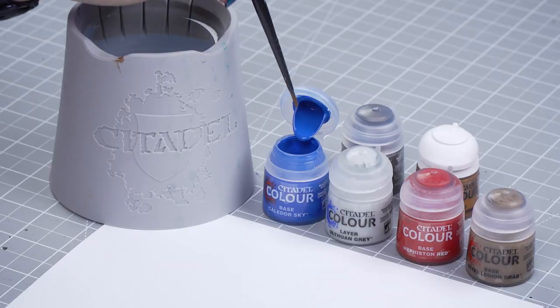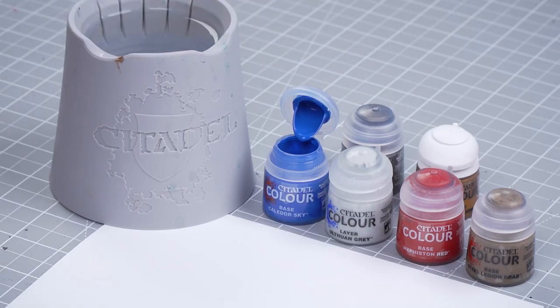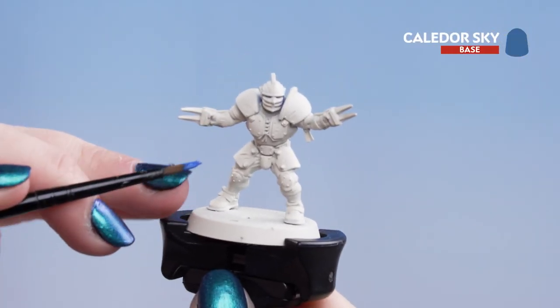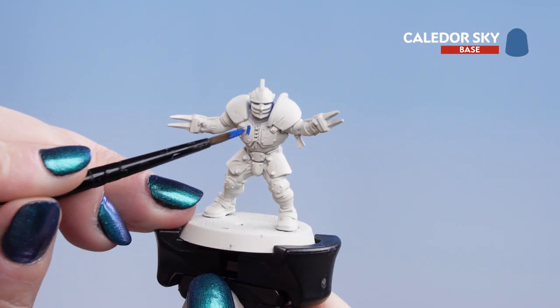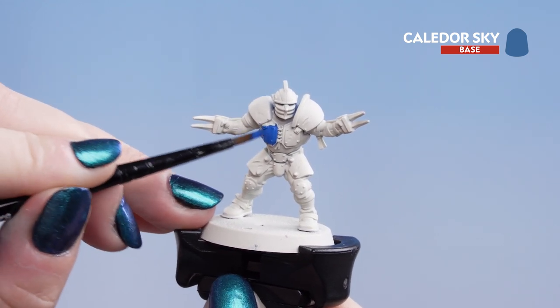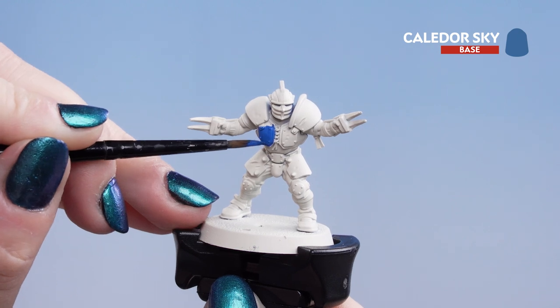We're going to dip into our pot of Kalador Sky, thin it on our palette slightly, and get our brush to a good point. Now we can start applying it to the model. We're going to put it on all of the armour panels — that includes the chest plate, the big shoulders, and the elbow pads and knee pads as well.